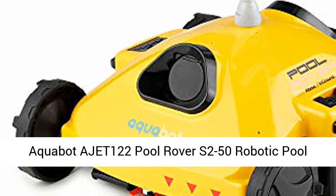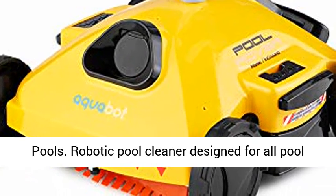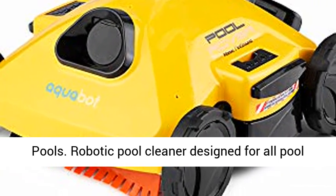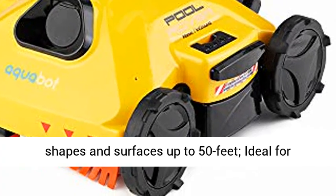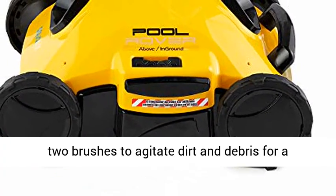Aquabit AJET 122 Pool Rover S2-50 Robotic Pool Cleaner for above-ground and small in-ground pools. Designed for all pool shapes and surfaces up to 50 feet, ideal for above-ground or small in-ground pools.